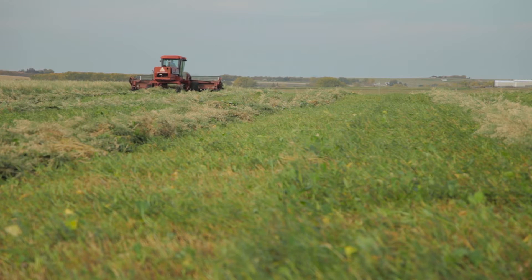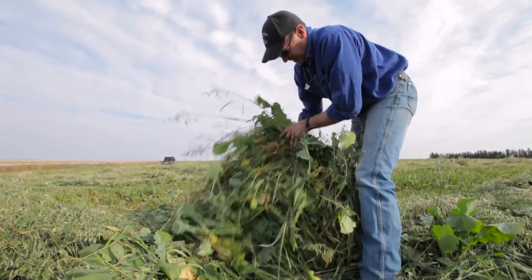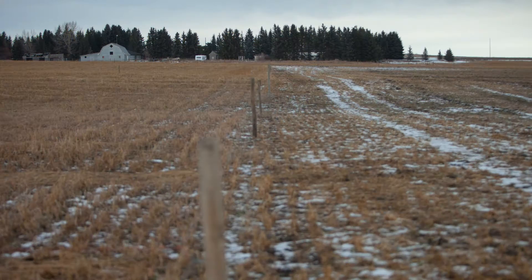The last couple of years we've started using brassicas mixed in with our winter swath grazing. We're trying to improve the quality of the feed, but also to help reseed again next year and not have so much trash left over from the cereals. The cattle have been cleaning up really well compared to just straight cereals. We still run 80 pounds of cereal mix in with the brassicas — so about 3 pounds of brassicas to 80 pounds of cereal mix.